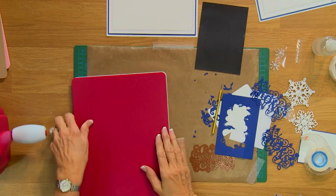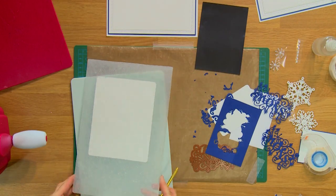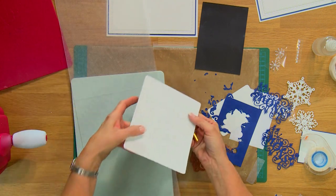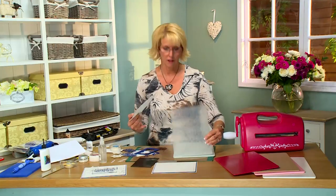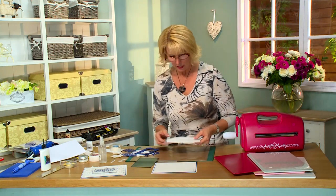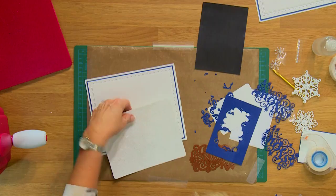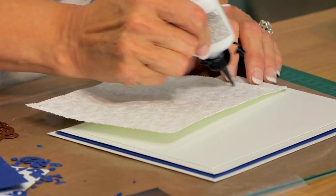There we go. Just give it a quick lift — look at all the detail to that. It's really got kind of an icicle look to it which I love. Even though it's not necessarily a Christmas design, it lends itself really nicely to that.